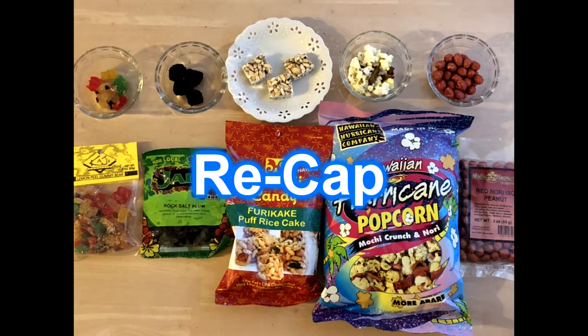So we got four thumbs up — a lot more than the unmentionable. Iso peanuts — thumbs up. Hurricane popcorn — thumbs up. Furikake rice puffs — thumbs up. Rock salt plum — thumbs down. Lemon peel gummy bears — thumbs up. So this is actually pretty successful except for the rock salt plum. Which one was your favorite?